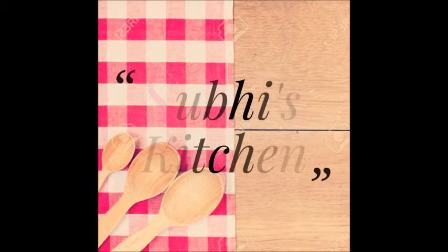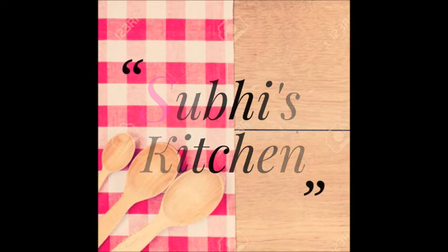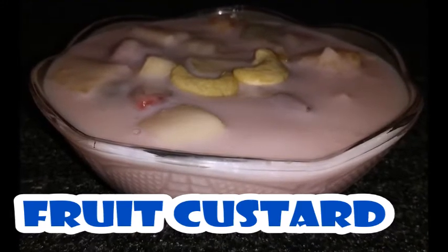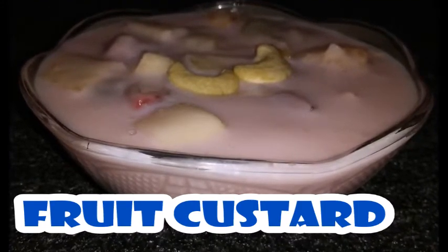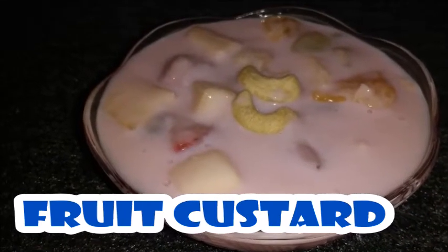Namaskar and hello friends, I am Subashree, welcome to my channel Subashree Kitchen. Hope you all are doing good. Today I am going to share with you an easy dessert recipe — fruit custard. Please subscribe to my channel, hit the thumbs up button if you like my video, and put your suggestions in the comment box. Let's get started.